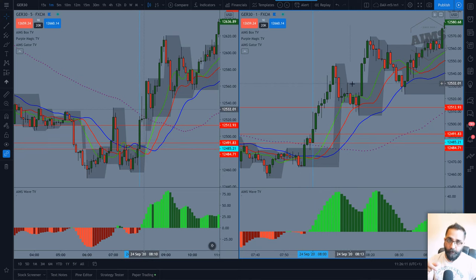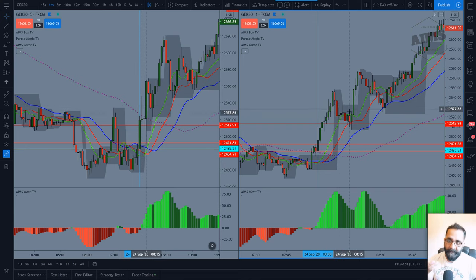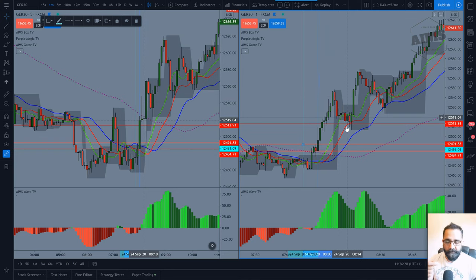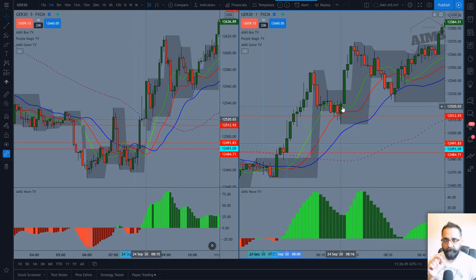Price goes up, comes down — this is what we call the PC pattern: a zigzag pullback using the AIMS box indicator. When there's a stepping-up box and price breaks below one of those, it becomes a PC pattern. The confirmation candle is this one here. I go long when I have price breaking below with gator open — it's a fakeout, rejected with a strong confirmation candle that closes all the way up. I'd go long above that candle and trail it.